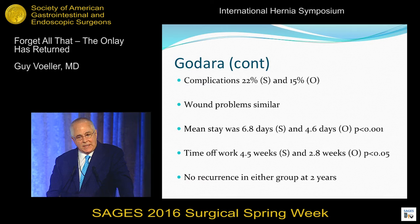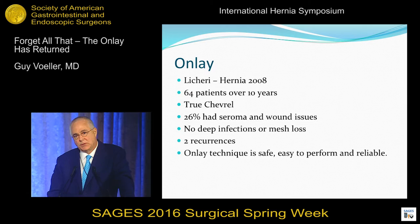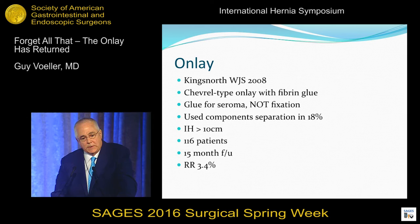Same thing here. This is a true Chevrel reported in 2008 — onlay technique is safe, easy to perform, and reliable. Andrew Kingsnorth, ex-president of the European Hernia Society, found the same thing. Anderson, 2009, Denmark: low rate of recurrence and complication rate in the onlay repair.